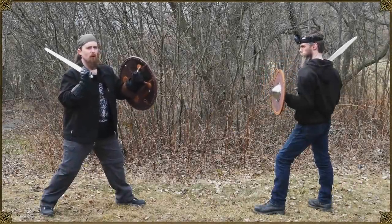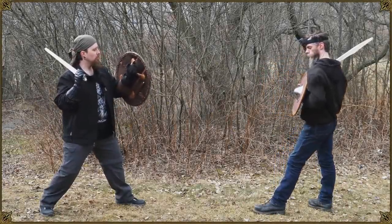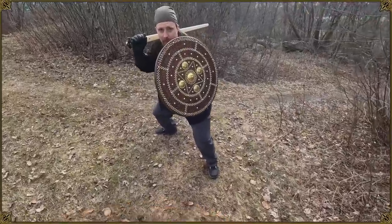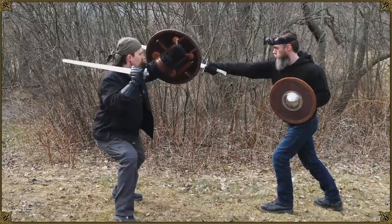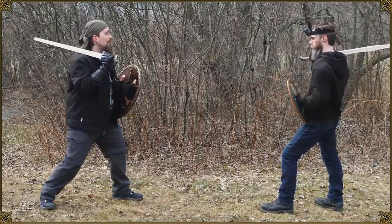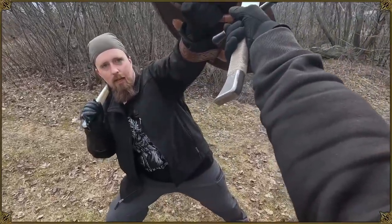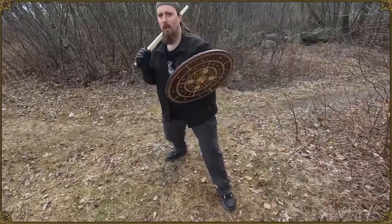So let's start with the pros — strap shield first. You've got two points of contact, which means it's more stable. If you want to cut, I've got all of this to brace against it and stop that. It's going to be pretty easy to hold against it, regardless of whether I want to catch it on the flat or on the edge. Either way, this is going to be pretty stable overall.